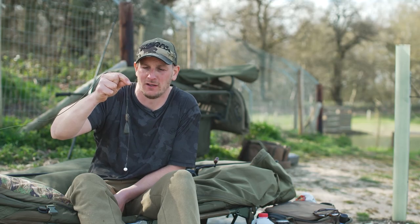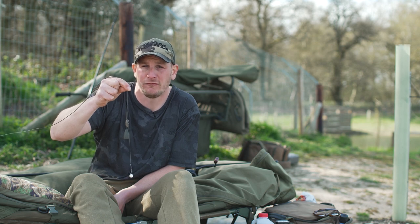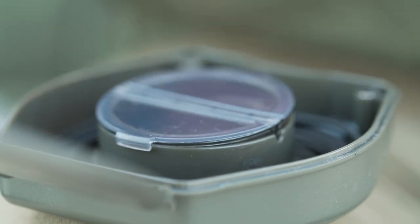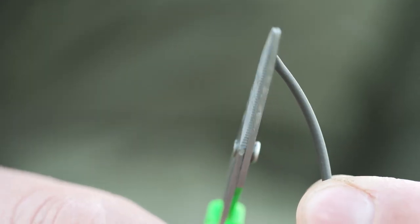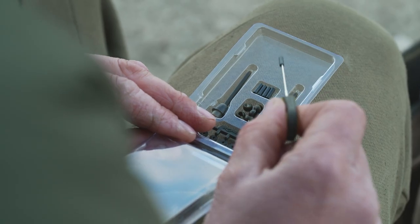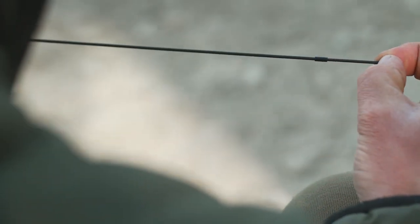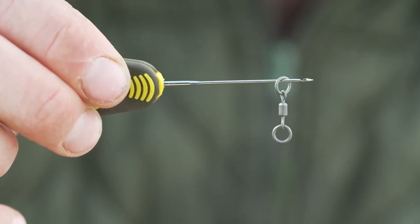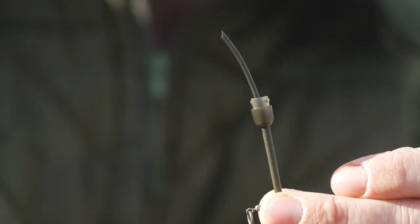So how do we put it all together? I find it generally works well if I thread all the components onto the tubing before threading the main line through the tubing. First of all, cut a length of rig tube — make sure it's longer than your hook link. Cut the end of the tubing at an angle, take the silicone sleeve and push it on. Pull the sleeve down the rig tube five or six centimetres giving yourself space to assemble the rest of the parts. Next, add on your chosen rig swivel. I'm using a double ring swivel, which gives the rig maximum movement.